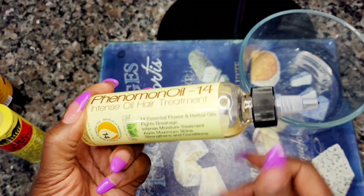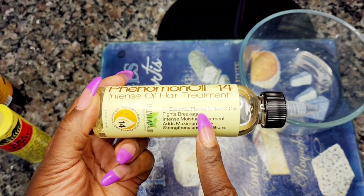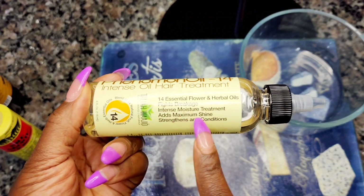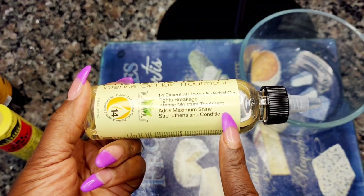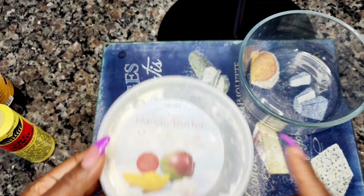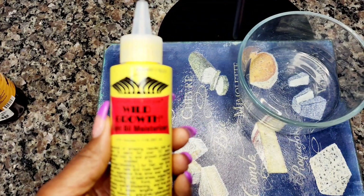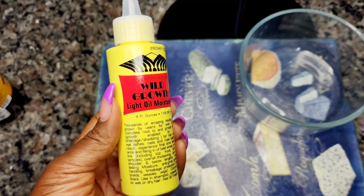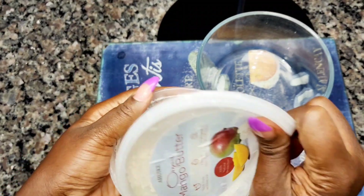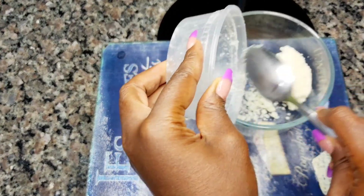The base of all those ingredients is going to be shea butter. If you don't have shea butter, you can purchase it from your local beauty supply store or Amazon — I get mine from Amazon, especially the organic one. Shea butter is very good for natural hair: it keeps your hair moisturized, makes it soft and manageable, and stops dryness. I wash my hair, apply shea butter, and I'm good for seven days — I don't need to put anything else in my hair.